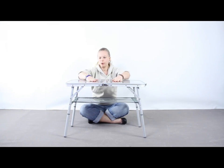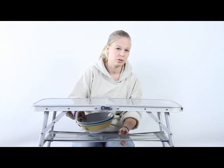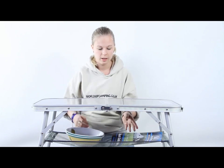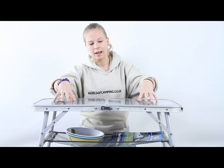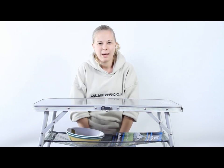And there you go, you have a table. It has a very convenient mesh net underneath it where you can store things while you're having your breakfast, lunch or dinner. It's an easy to clean surface and it's a sturdy table which can take up to 30 kilos. It's the minicamp table from Coleman.